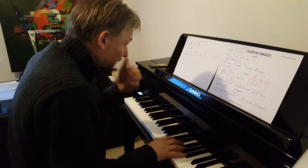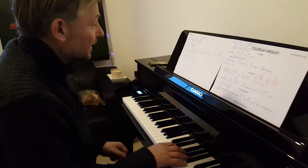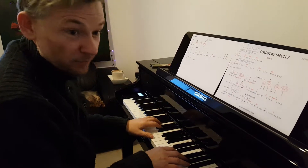Okay, so it's me now playing the main part of the tune 'Fix You' with the inversions.